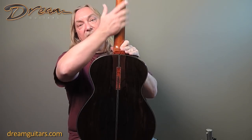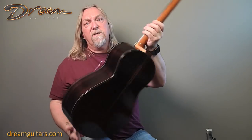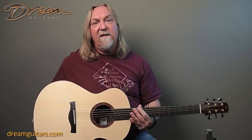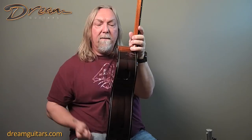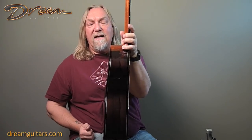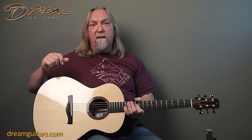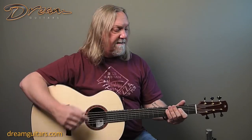Bound in ebony, satin finish on the mahogany neck which feels great. This one's got a nice slight V to the center of the neck, and the satin finish makes it really nice and not sticky, so it just feels great in the left hand. This one also has a tiny little sound port which I like a lot. I like small sound ports that give you a little bit more in your own ear but not too much. The inside of a guitar can have a bit of a false sound, so sometimes if there's too much sound port it may or may not be advantageous — but this is awesome, this sounds great.